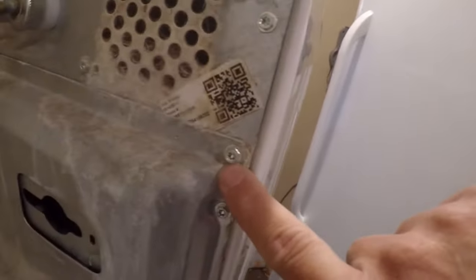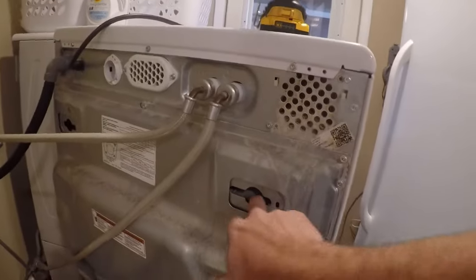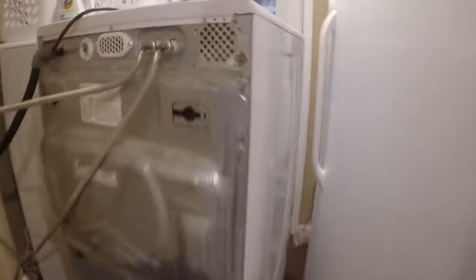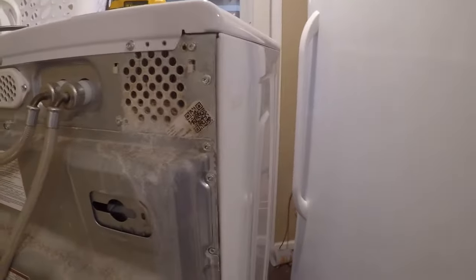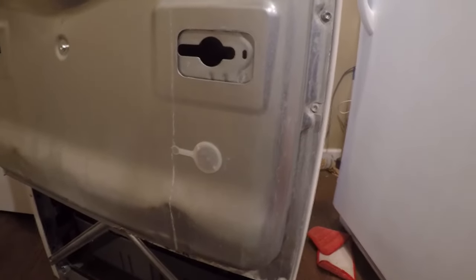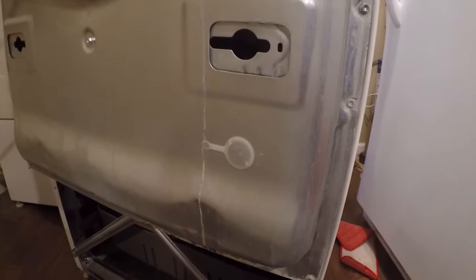Pull your washer out and unplug it — it's high voltage. As proof that Maytag/Whirlpool were cutting corners, they used Torx bits on all the screws. You do need to remove your shipping plugs, and then there are screws to remove. The outside screws look like a quarter-inch driver as an alternative. You've got to remove all the screws that hold the back cover on, because what you're looking for is down at the bottom — they didn't put an access hatch to reach the filter, which is at the center bottom of the machine.